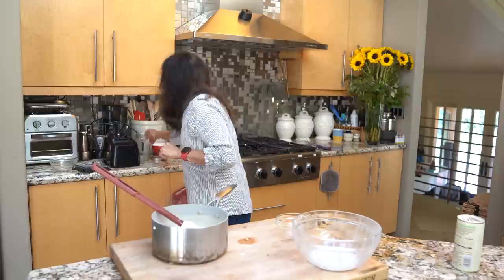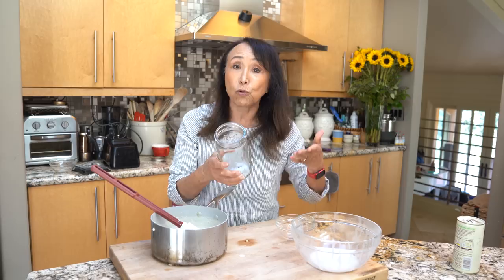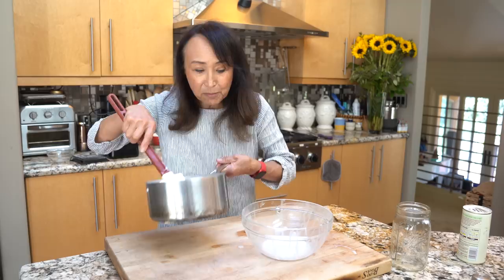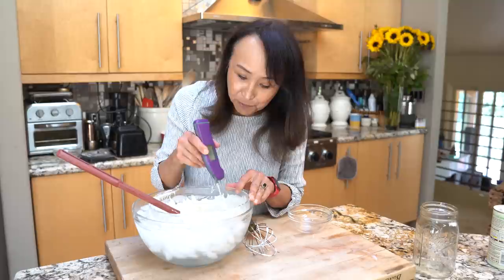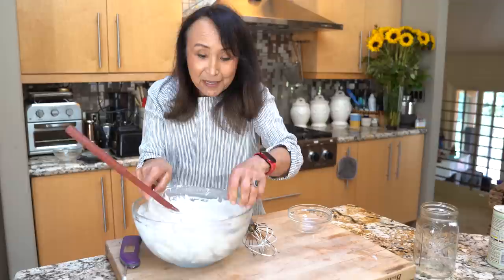Yogurt ferments at around 110 degrees Fahrenheit, which means this is too hot to introduce the bacteria — it'll kill the yogurt cultures. We have to cool it down. You can pour it into the vessel you're culturing in and stick it in the freezer, stirring every few minutes until it cools. Or you can do it the fast way: pour it into a bowl and set that into a larger bowl full of ice water, stirring so the temperature comes down to 110 very quickly. We're down to about 105 — that was fast, maybe five minutes.